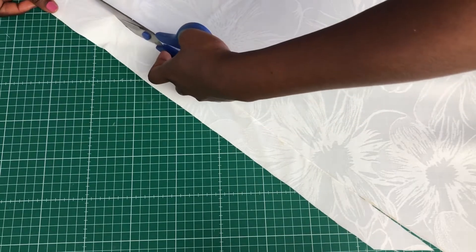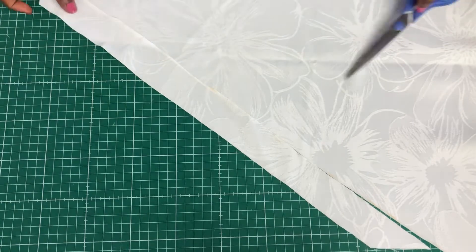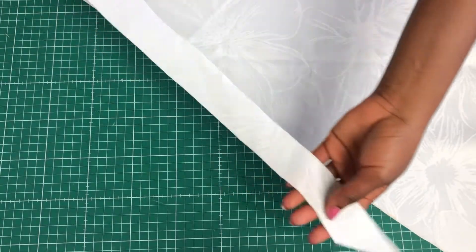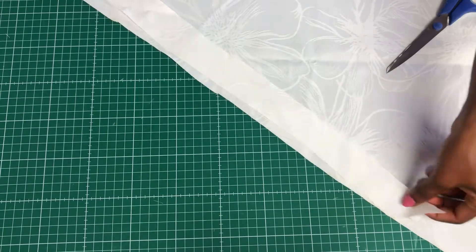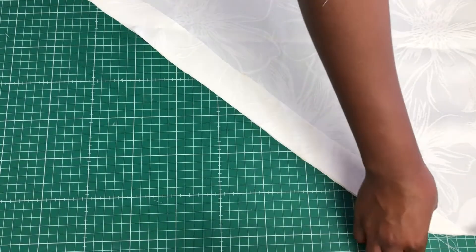I'm going to cut about three of these bias strips. You can make them as long as you want, which means you'll need to cut more. Place the piece on top of the fabric again and cut out the same thing.